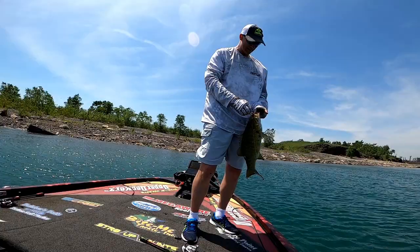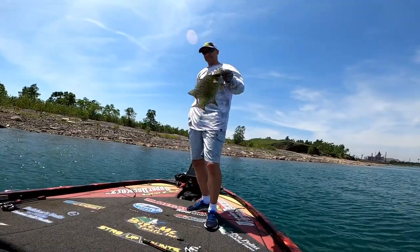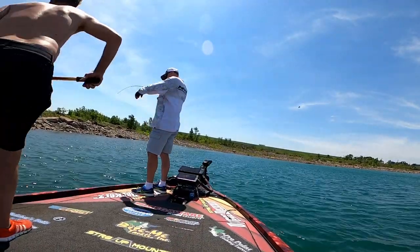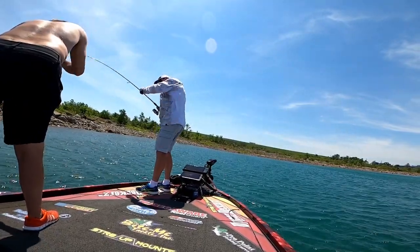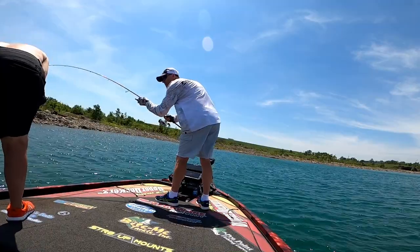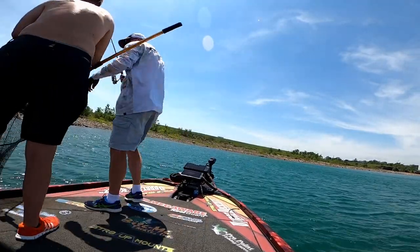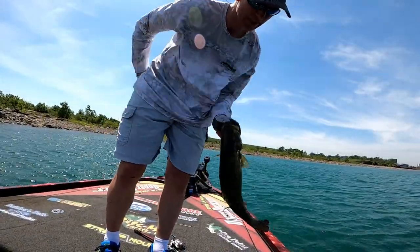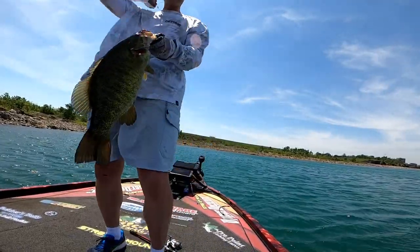Having a blast with smallmouth bass, Southern Lake Michigan. My turn for a picture. I saw it take off. That's typical Lake Michigan smallmouth bass — nice and chunky, it's probably two and a half, two and three-quarter pounds. But gosh, a ton of fun to catch, having a blast with smallmouth bass.